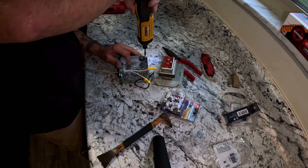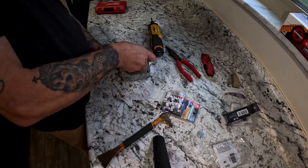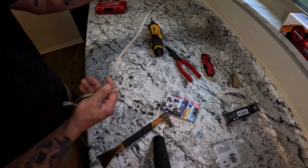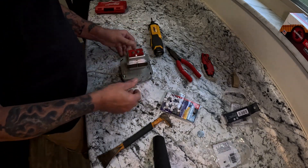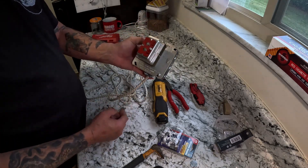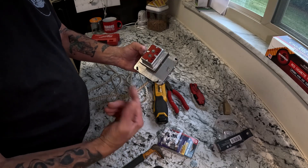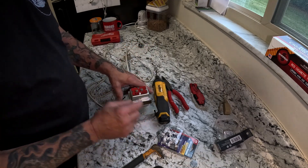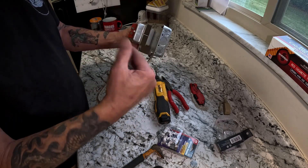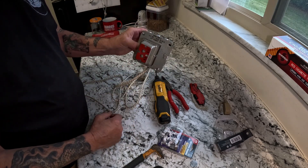You need to mount the transformer — I just want to do it quickly to show you. Tighten up your screws and now you've got a transformer box. Basically this gives you a 24-volt output for your Ring doorbell. You mount this on the wall, paint it black, whatever you want to do with it, then just plug it into the wall and you've got 24 volts.